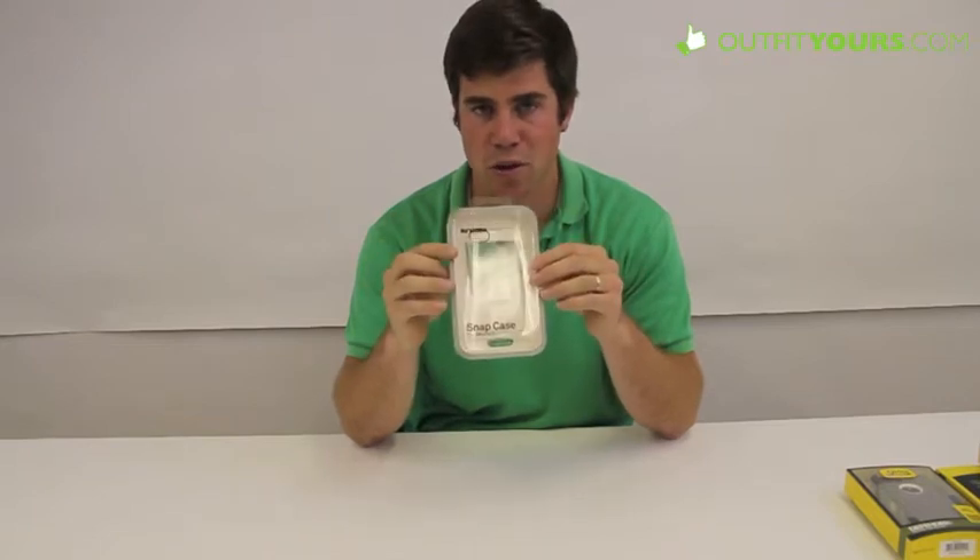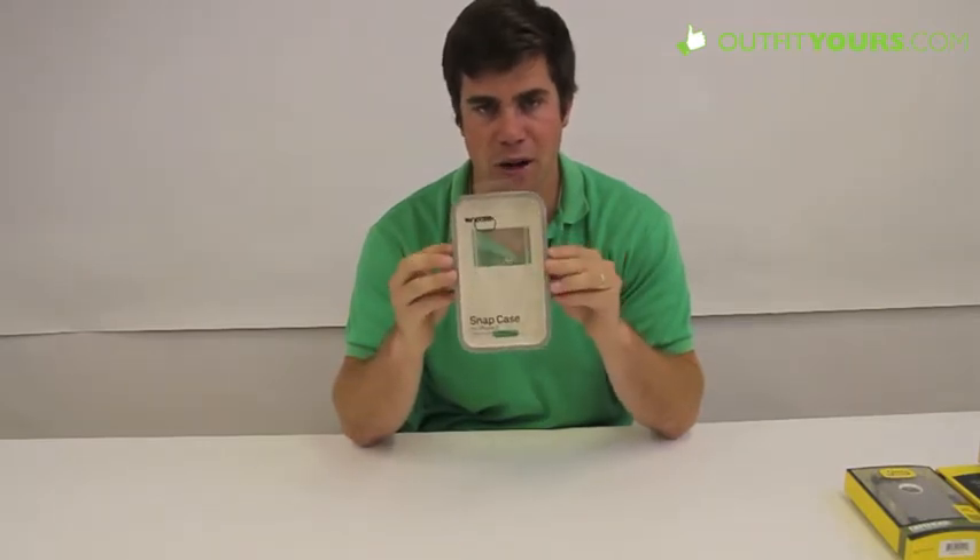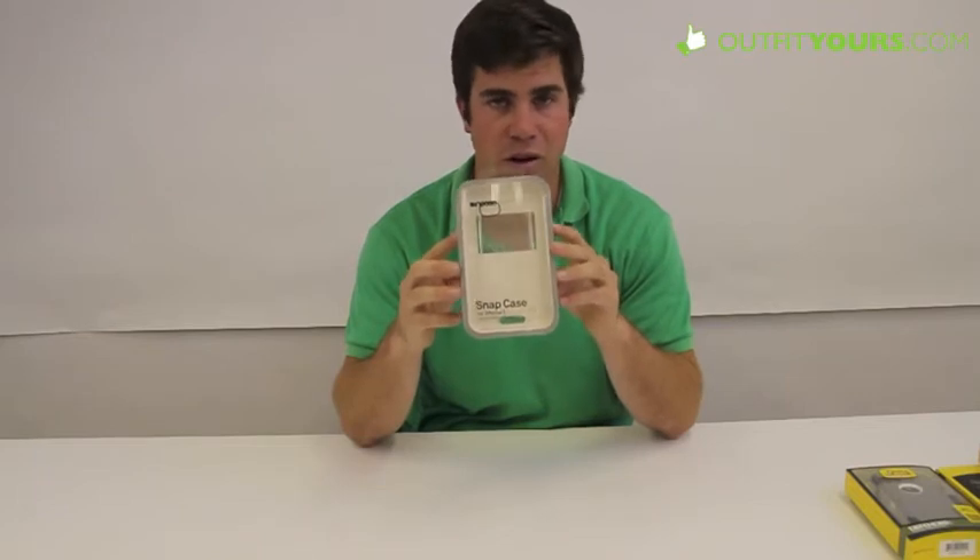This retails for $29.95 and comes in several different colors. Here is the clear, but there are many other colors that In-Case is just coming out with now, and we are going to have those all on our site.